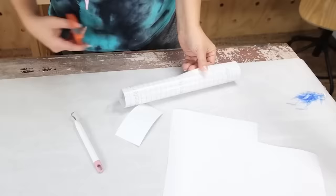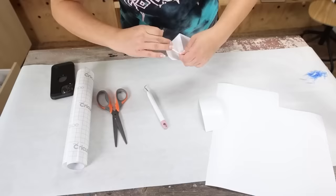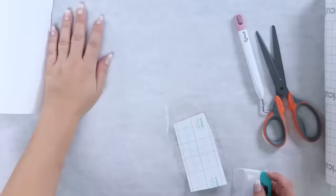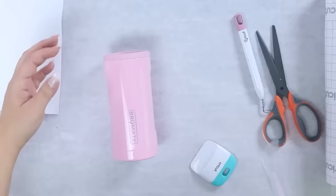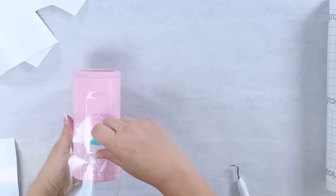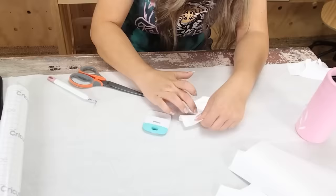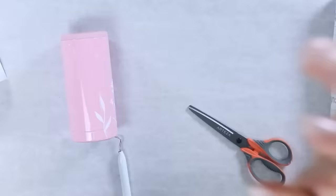Once they were done cutting, I weeded them out. Then I used some transfer tape, put it down, and rubbed it really well before pulling off the backing. I simply placed them around my Brumate koozie without a specific plan — just put them on until I was happy with the design. This took an ordinary koozie and made it super cute. You have to try this — it's such a fun way to personalize your koozies or cups.